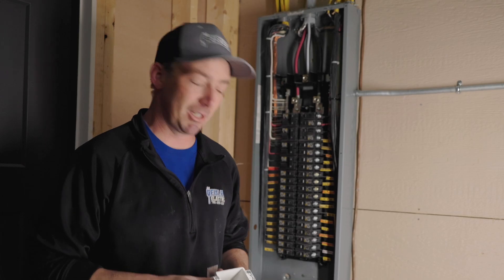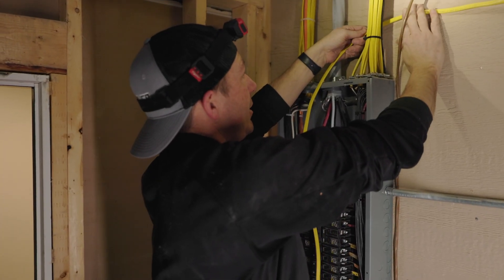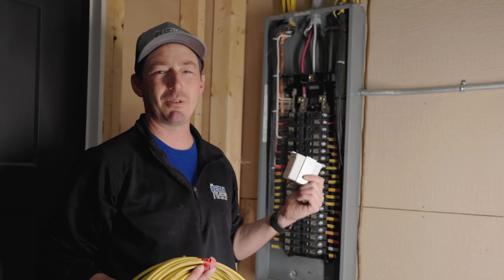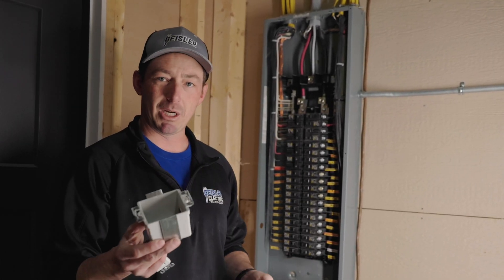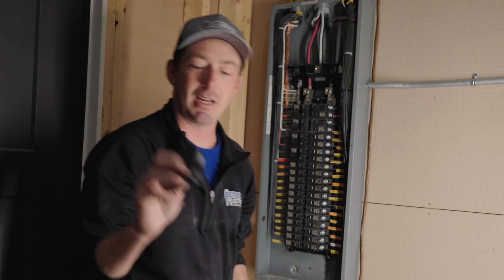Let's run through the parts I'm going to use. First off, you've got to have wire — I'm using 12-2, it's good for 20 amps. The bidet we're installing pulls about 12-ish amps. A cut-in box, a receptacle cover plate, these two buttons, and a tandem breaker. That's it for parts.